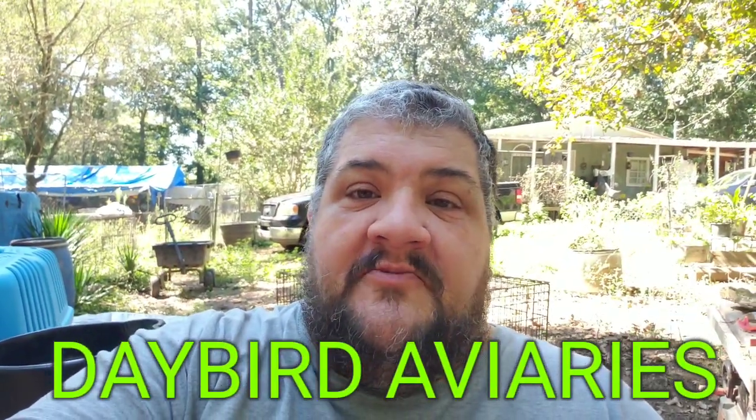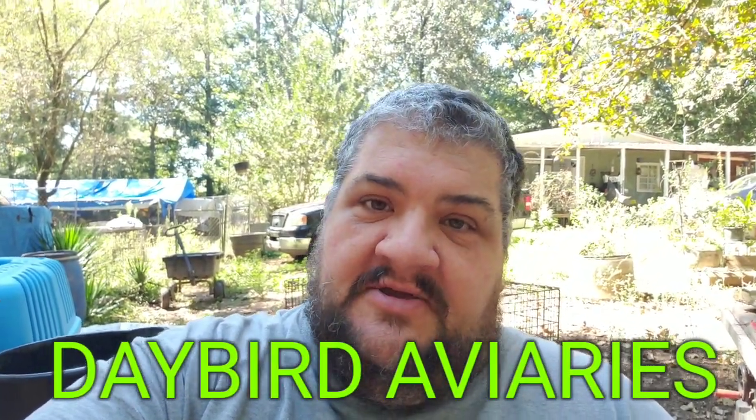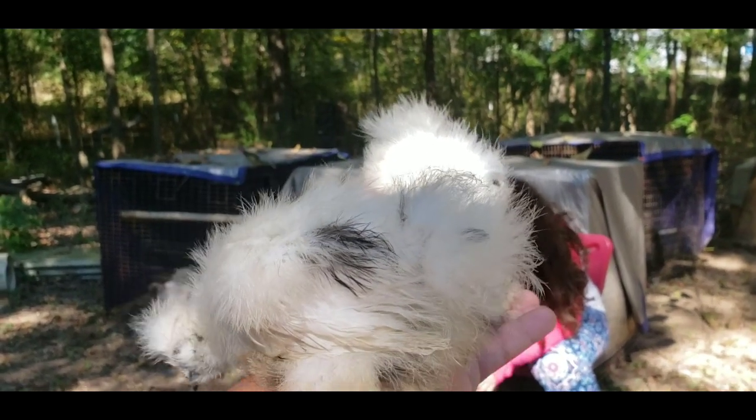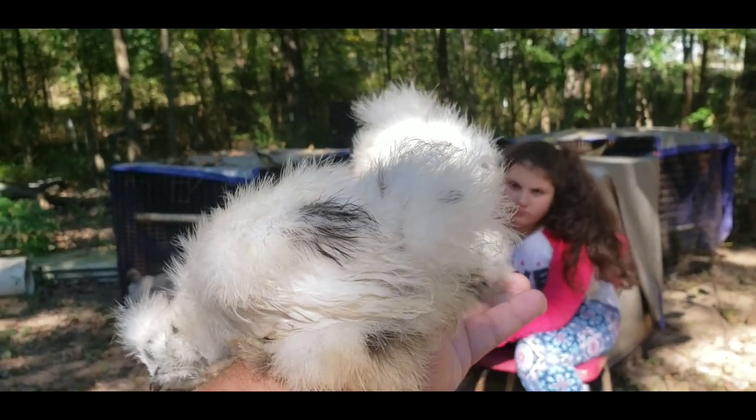Hey friends, let me show you the new birds that we got from the chicken swap that we went to last Saturday. Look guys at the two new chicks we got from the chicken swap.